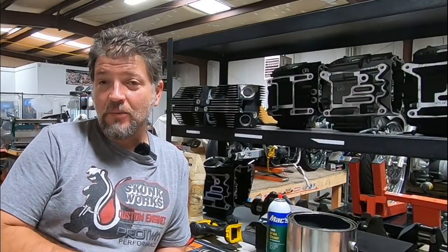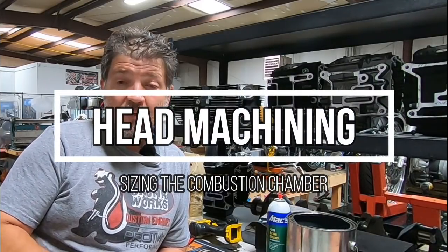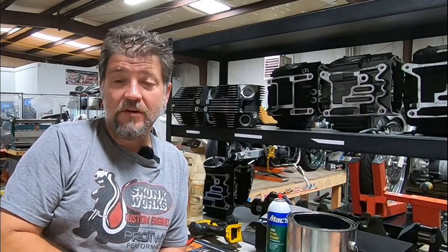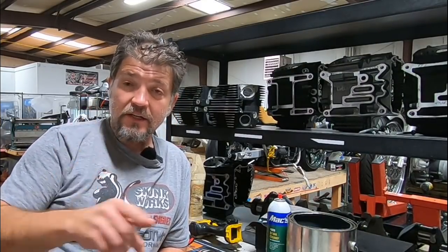Hey everyone and welcome back. It has been quite a while since I've put up a video — I think Sturgis was the last one. We have been incredibly busy building engines and doing machine work and all that stuff. You can see some cases and heads up here. For all you guys that have got bikes in here, we've been running wide open to get those bikes done. Still waiting on a bunch of parts, but customers come first.